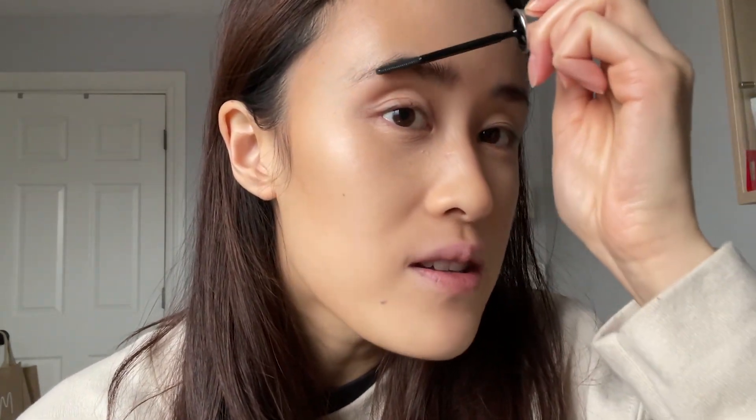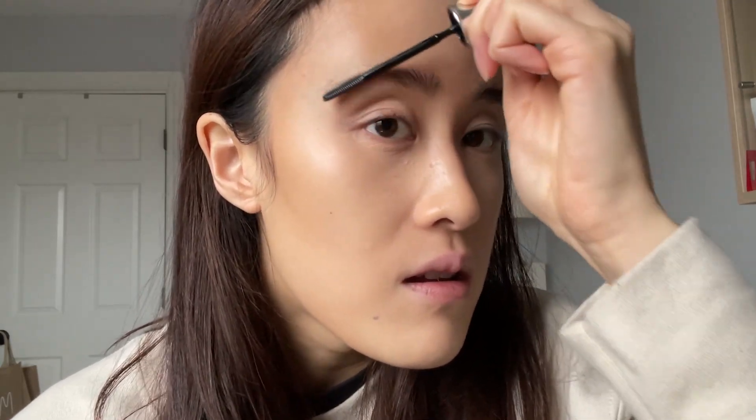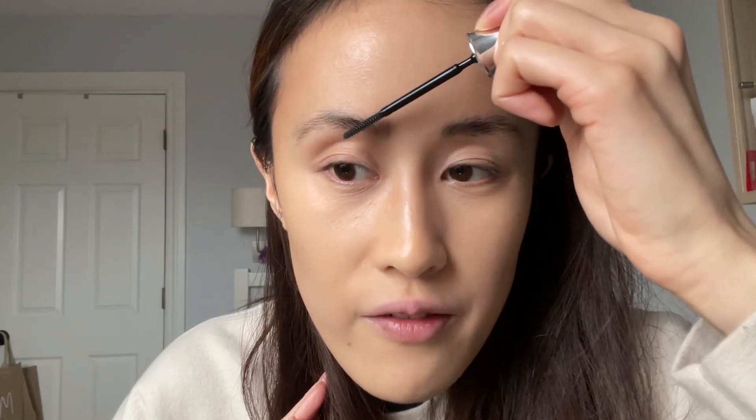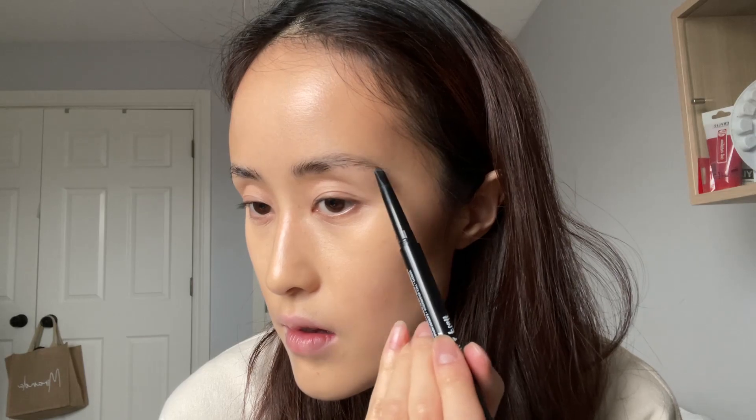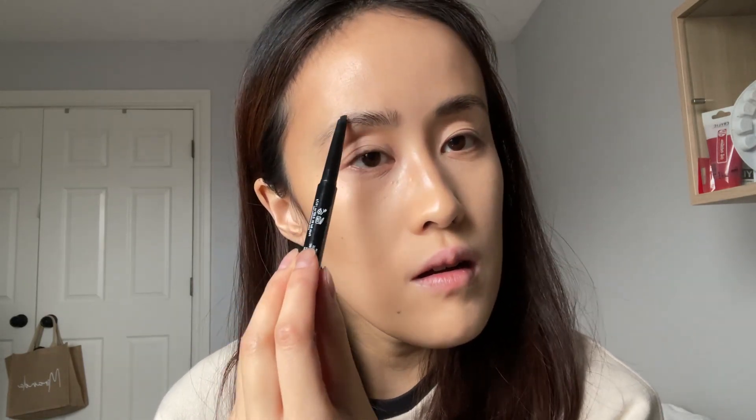I'm gonna fill in the little empty spots later. Now for the other brow. My brows are very different, so this brow is harder to shape — it has a more awkward shape to it. I feel like my right side is more spiky than the other side. Now I'm going to go in with the NYX Fill in Fluff Eyebrow Pencil in black. I'm being picky with my brows. Brows are done.